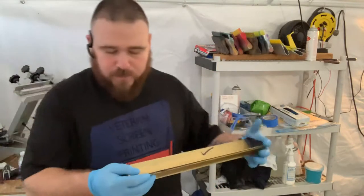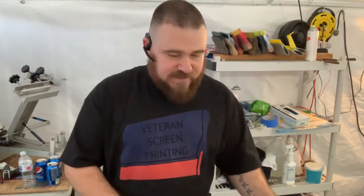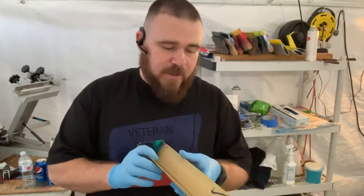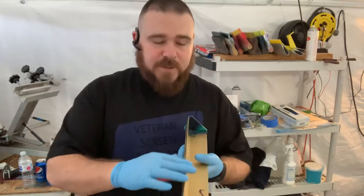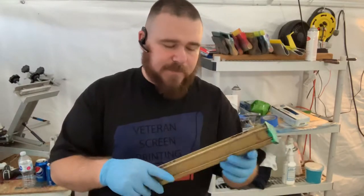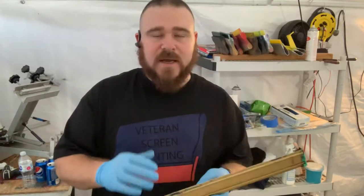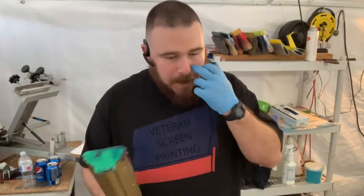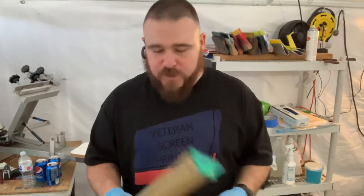I use the 16-inch scoop coater. On the scoop coater you have your soft side and a sharper side. I always use the rounded edge. I used to use the sharp side, but I found that when I did, a lot of my designs would wash out when I tried to wash them out. So I always use the rounded edge on my scoop coater.